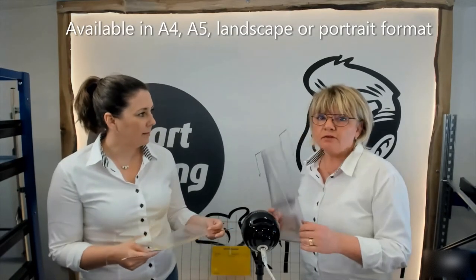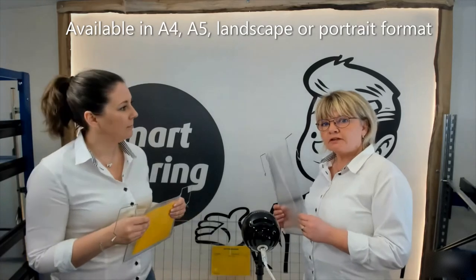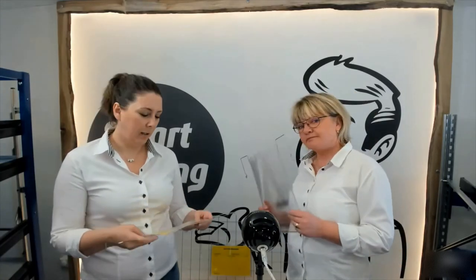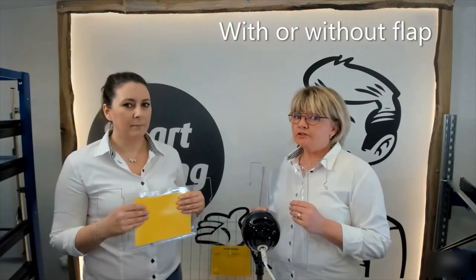Yes, we have them in A4 and A5 sizes. Both are available in portrait and landscape format. And I notice this one has a flap — the documents are protected against dust or rain, perfect for rough conditions or transportation outdoors.